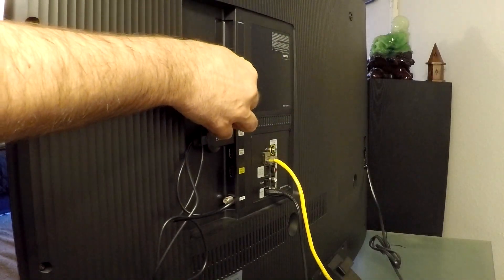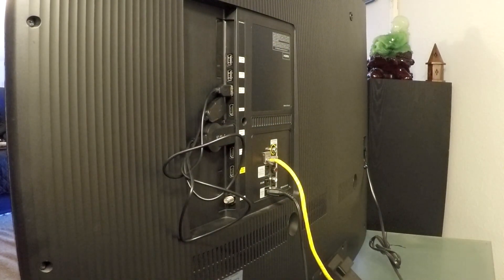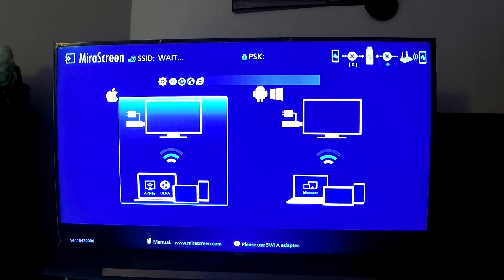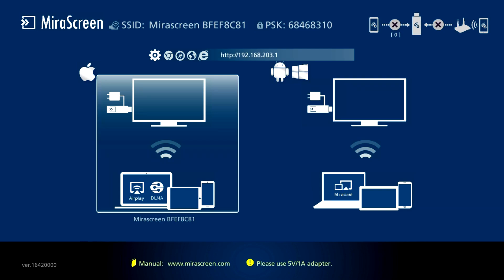Place your sensor in the best location that you can find, just try not to cover it. Now we can power on our TV and change the channel to where we plugged in our mirror screen device. The image should come on the TV once you reach the correct channel and it should look like this.